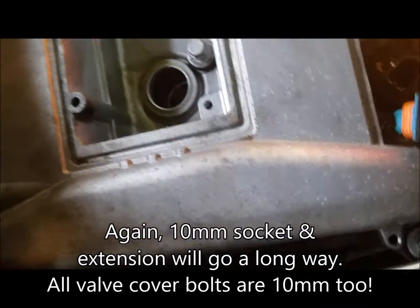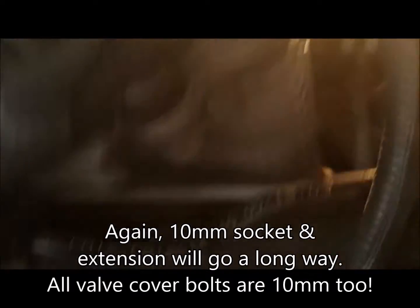Once you get all those bolts out, there is a really nice pry point right here where I was able to get a pry bar and just gently break it free — right like that.